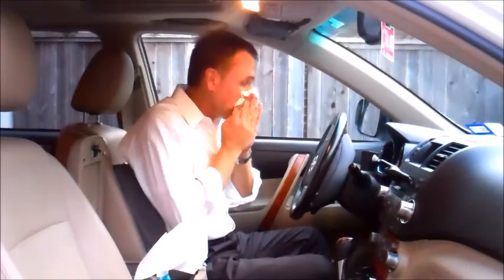Hi there. I'm in my car today. I'd like to show you a little improvement that I made to my process. I keep things in my car — I use it like gum. Of course, I have my gum Kanban so that I never run out.